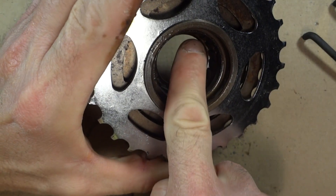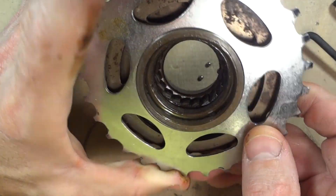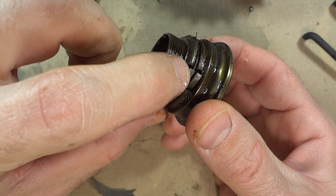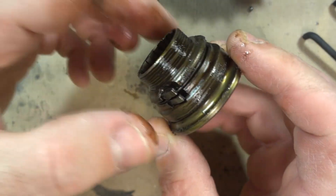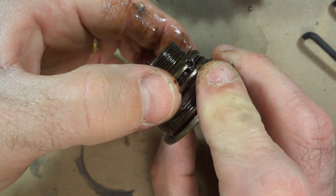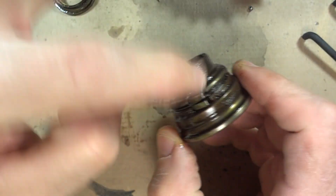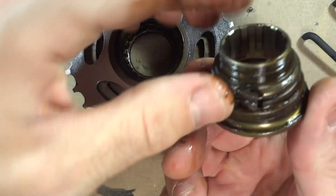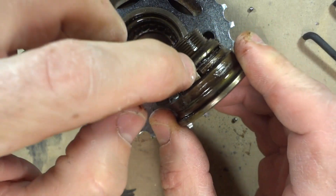There are little teeth in there around on the inside. And on this little part here, there are these little pawls — little teeth. These are what allow it to go around in one direction, but then when it goes the other direction, these little pawls lock into those little notches in there. And there's a little wire spring around in there that allows these little pawls to be springy.